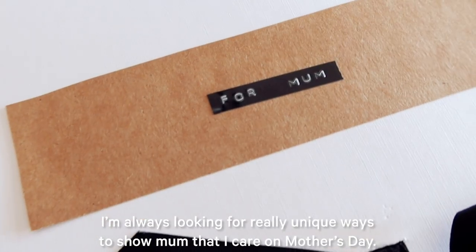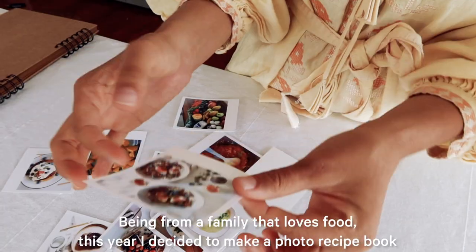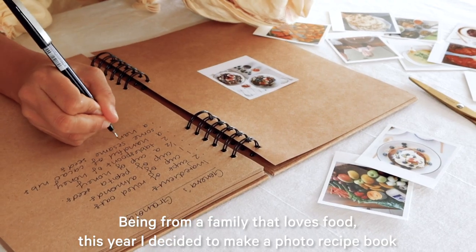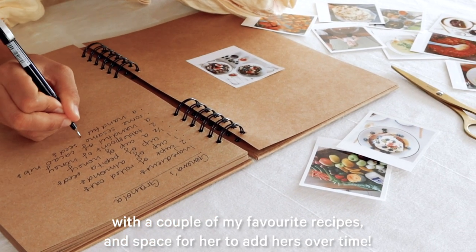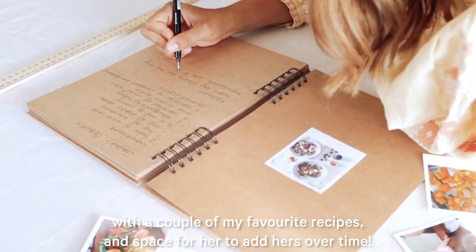I'm always looking for really unique ways to show mum that I care on Mother's Day. Being from a family that loves food, this year I decided to make a photo recipe book with a couple of my favourite recipes and space for her to add hers over time.